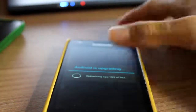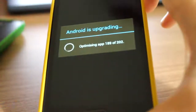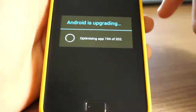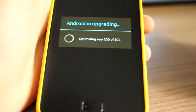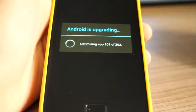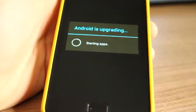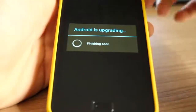I can admit it takes quite a while upgrading, however this ROM is quite good. Sorry for the background noise. It's finally done optimizing apps, starting apps, updating, and finishing its boot — so let's get going.